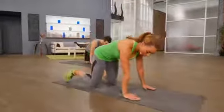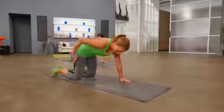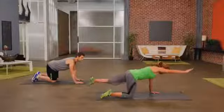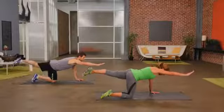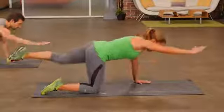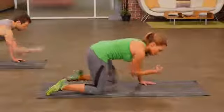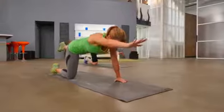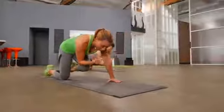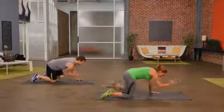Get into tabletop position — hands underneath the shoulders, knees underneath the hips. I'm going to do a simple crunch: arm comes out front as your opposite leg goes back. You crunch into the middle and then extend back out. Your eyes are looking just down in front of you to keep a nice neutral spine. And if you need to modify, go ahead and keep that back leg tapped on the floor.